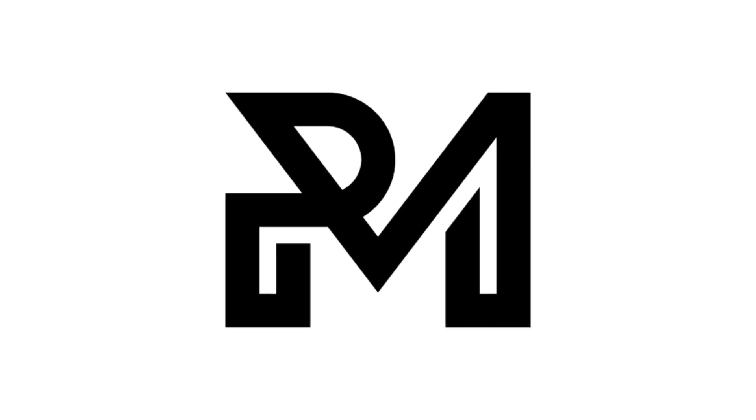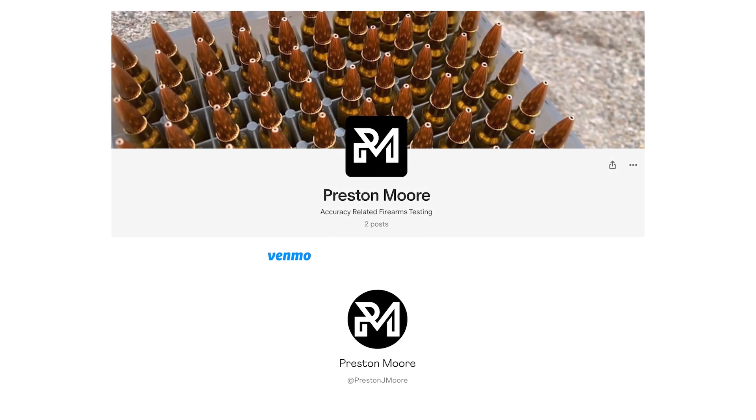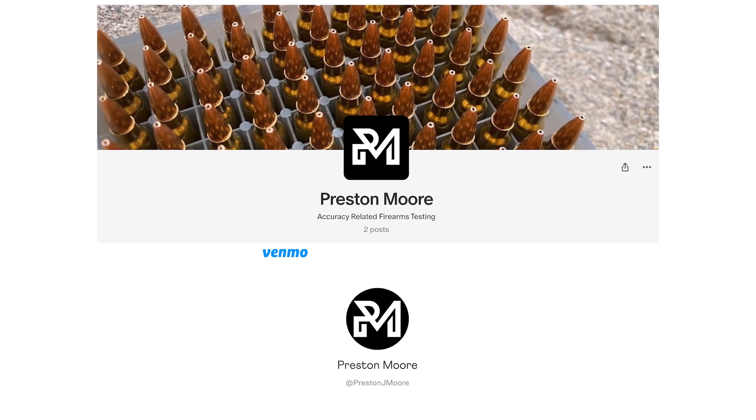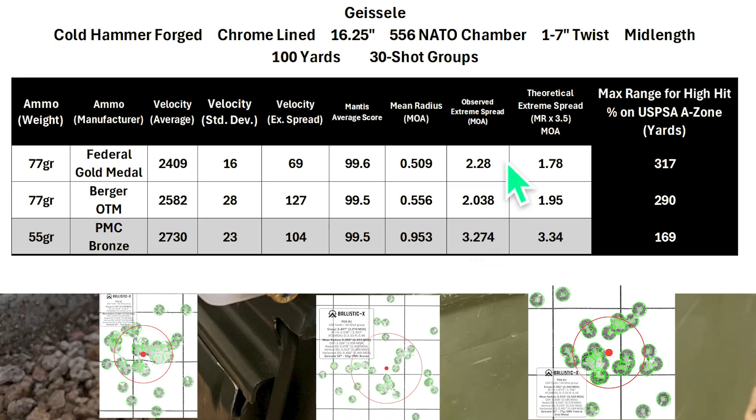Before we get to the overall results, I wanted to let you know I started a Patreon page and have a Venmo account set up if you're in a position to help out — it would go a long way to help pay for ammo and other gear. For the overall results, shout out to Shooting and Brewing 3614 for getting my wheels turning on this. As fun as it is to talk about mean radius and extreme spreads, it's a little abstract, so to make things more engaging I used a budget hit probability calculation. I multiplied the mean radius by 3.5 to get a theoretical extreme spread — that multiplier came from Jaden and Miles on the Hornady Manufacturing Podcast episode 99, where they said the extreme spread is usually three to four times larger than the mean radius. This method is more resistant to outliers than using the observed extreme spread.